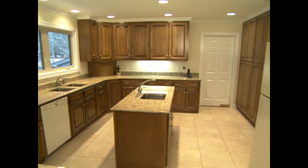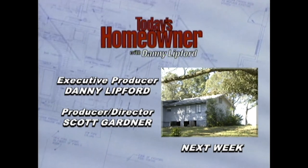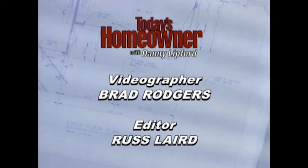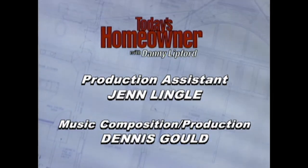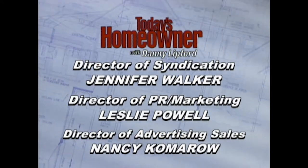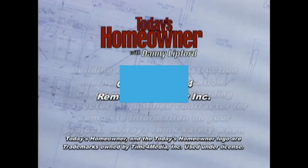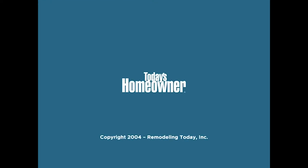If you are thinking about adding on to your home, you just have to join us next week. Thanks for watching this episode of Today's Homeowner, and don't forget to like, comment, and hit the bell icon so that you'll be notified of new videos. Be sure to click around and watch some more videos while you're here.